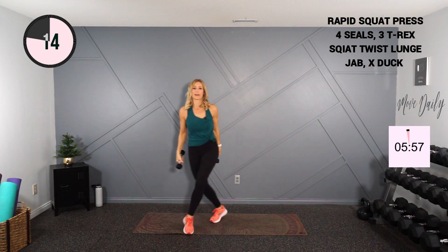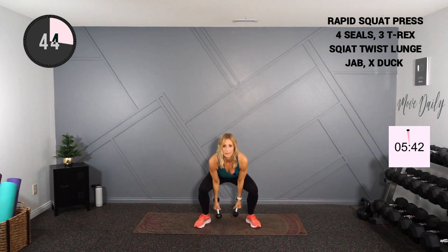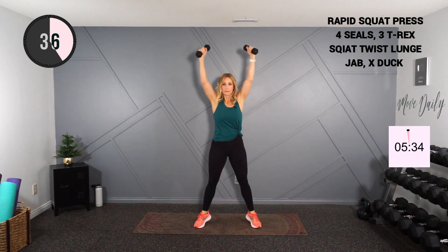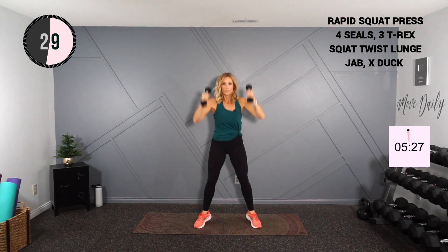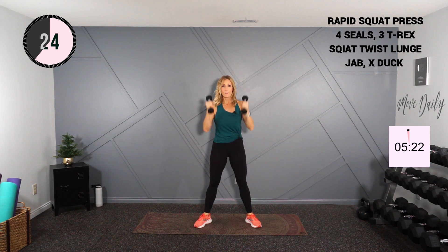Moving into a wider squat, overhead reach, tiptoe. Pop up to those tiptoes, activate the calves a bit. Nice big reach overhead and drop it low — up to tiptoe, good. Low and press. If you want to eliminate the squat, you're just here.